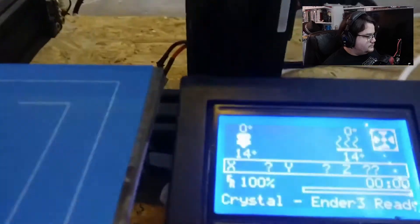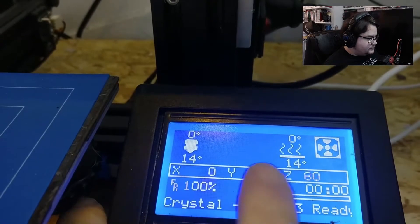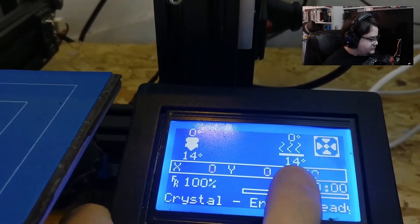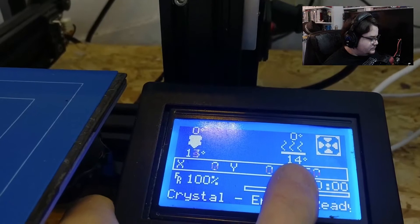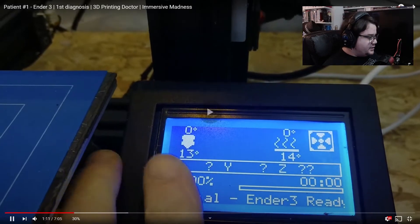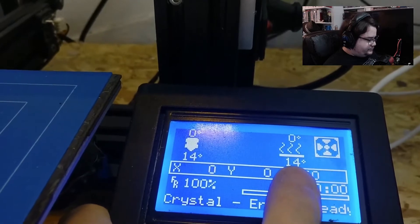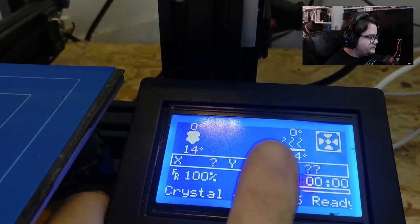If you look at the screen, it appears to be registering both the hot end temperature and the bed temperature, so it looks like both thermistors are working. By the looks of that, it actually looks like the TH3D firmware, because you've got a custom name and then 'Ender-3 ready' — and that's normally a TH3D thing. Let me know, Andre, if that's the case, but I'm pretty sure it is. Both thermistors are working.